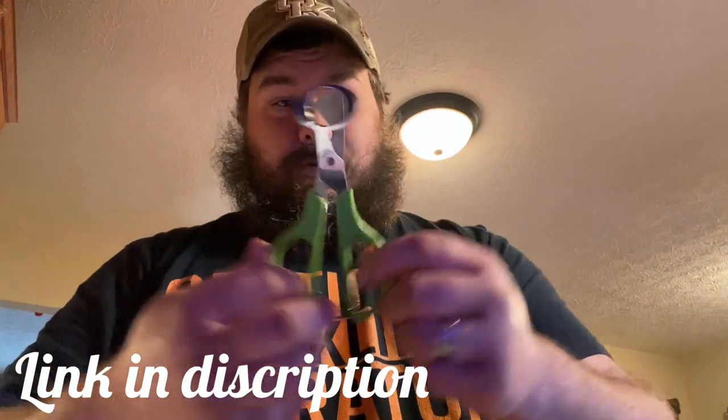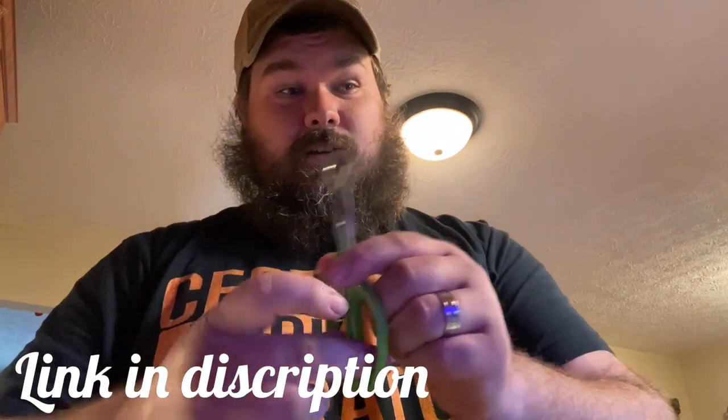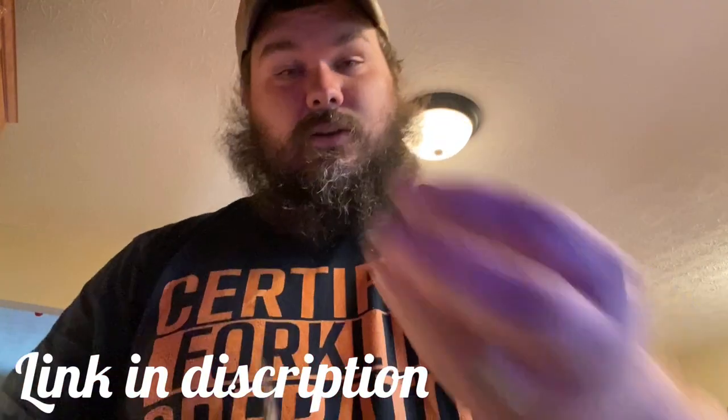So let's get these things scrambled up and we'll get back with you. First we're going to do this chicken egg right here — crack it open, get it in here. And we're going to show you this little tool. We're going to have a link in the description for this quail egg cutter.